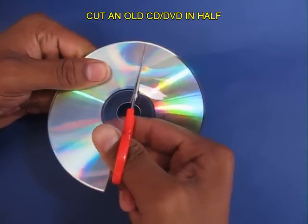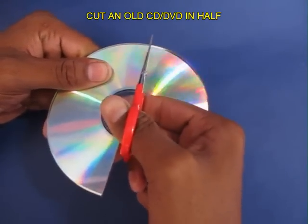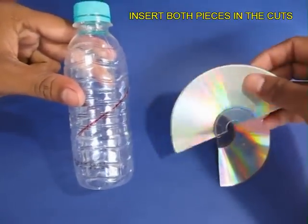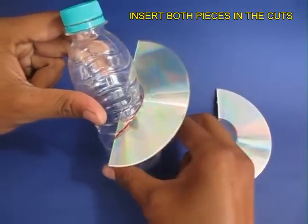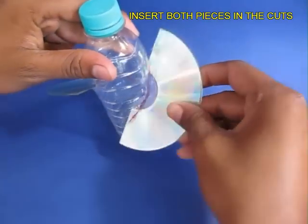Take an old CD or DVD and cut it along the diameter so you get two equal halves. Now take the flat portion of the DVD and insert it into the cuts of the bottle.